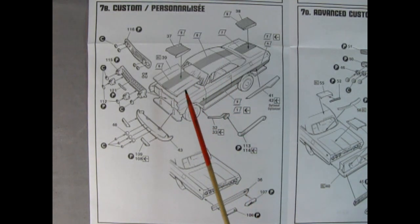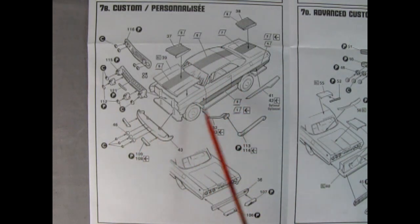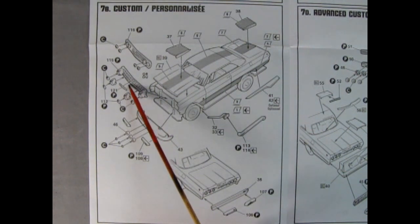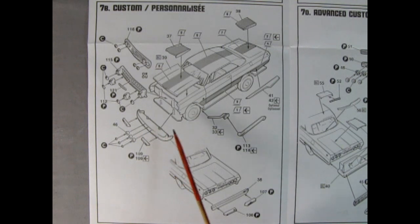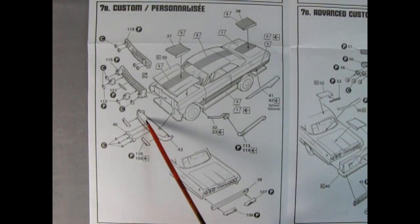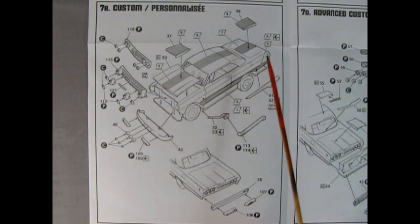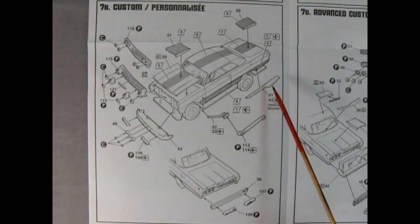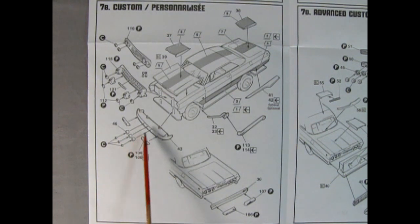Panel seven also shows the regular custom version going together. You get a flat grille with headlights or a rounded grille similar to a Lincoln Continental with quad headlights and bars in between. There's a rolled pan with parking lights, scoops in the center of the hood, stripe decals along the sides, side skirts with mufflers and lake pipes off the back, a rolled pan in the back with bumperettes, and three little spotlights.